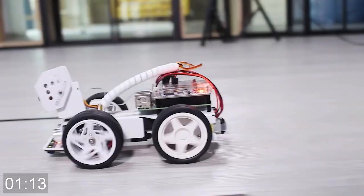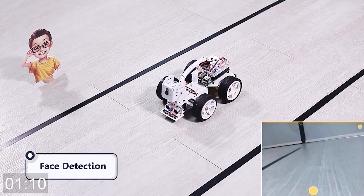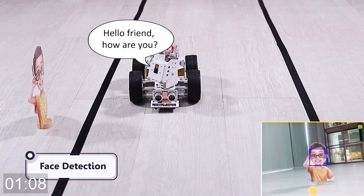Hi, welcome to a product tutorial by Robojax. This is SunFounder's PiCarX Raspberry Pi self-driving robot car kit. Hello friend, how are you?